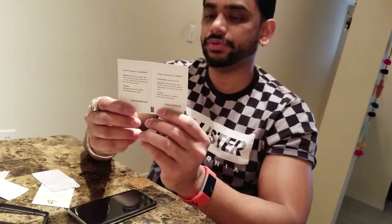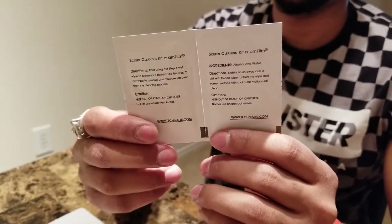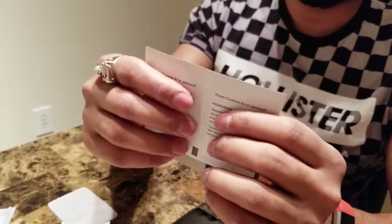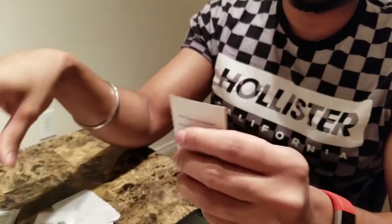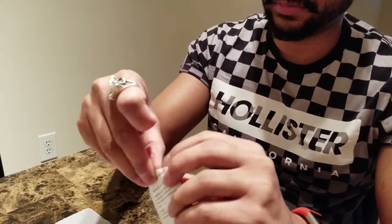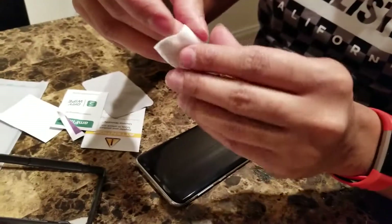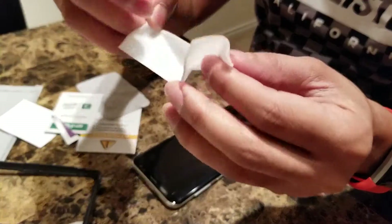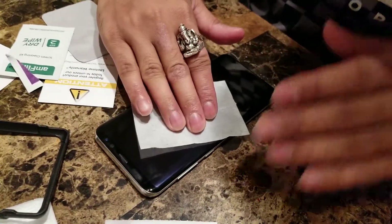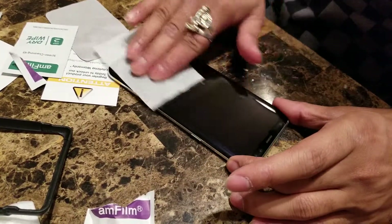Once that is done, you will see there are two sachets — one includes a wet wipe and the other includes a dry wipe — and they give instructions: step one, what to do; step two, what to do. I'm going to take step one, which is the wet wipe. Tear it open, take out the wet wipe, and then wipe the screen. Unfold the wipe — it's an easy job — just hold the phone gently and rub it across.